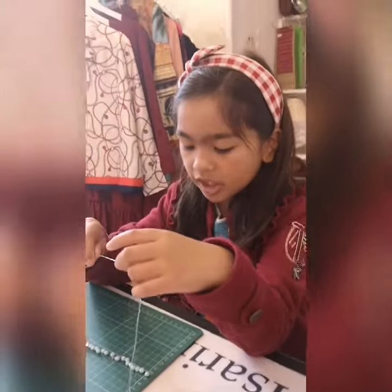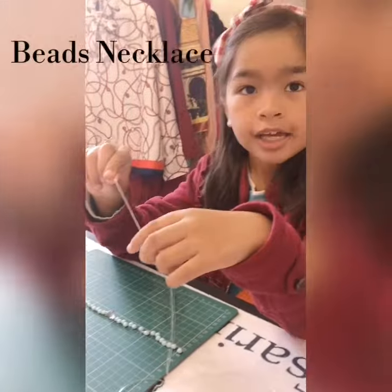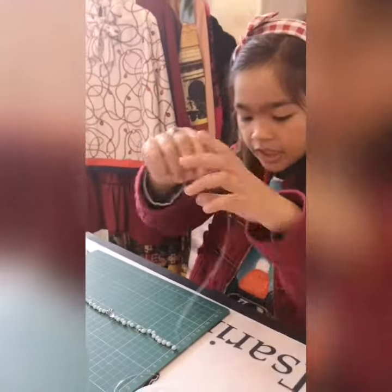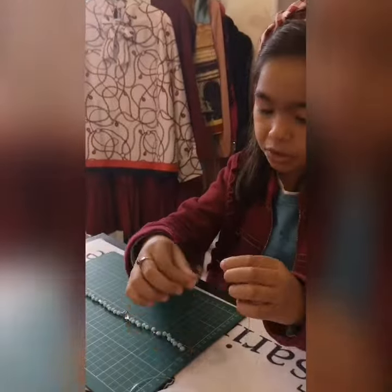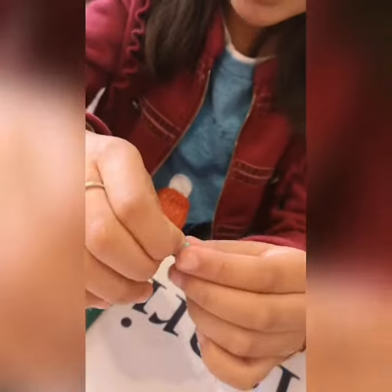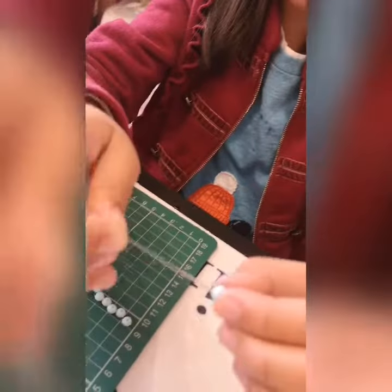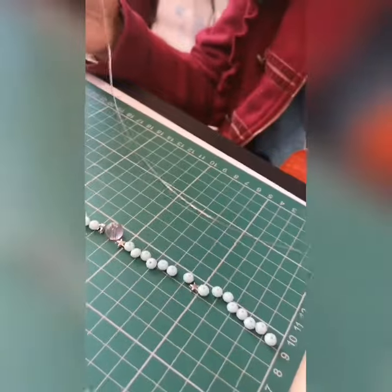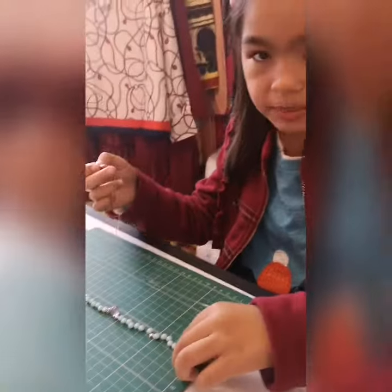It's now the afternoon and time to make bracelets. We're going to be stringing them on before we cut it, so that it won't get complicated. As you can see, we have these blue beads, a star, more stars, and this pink bead.